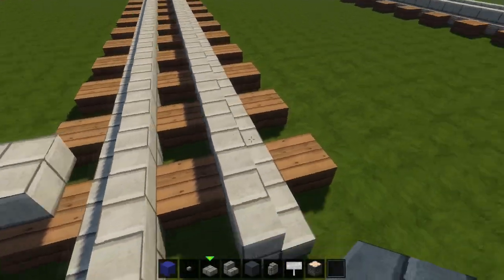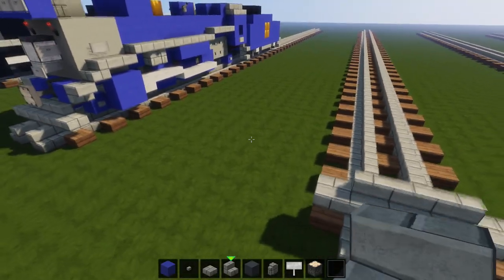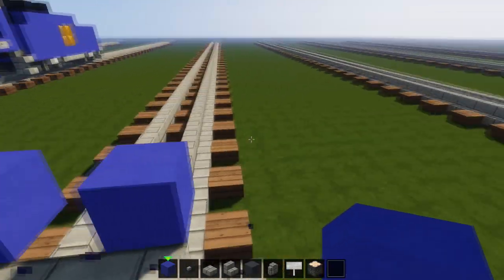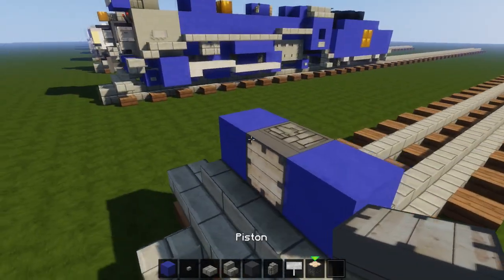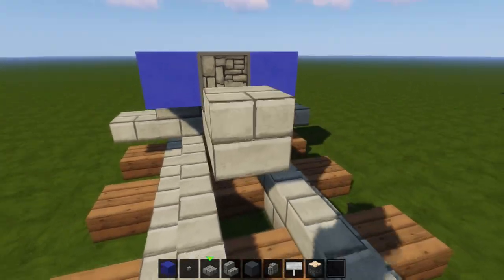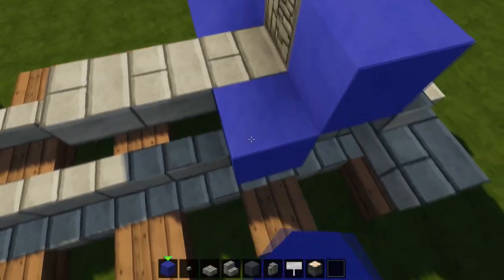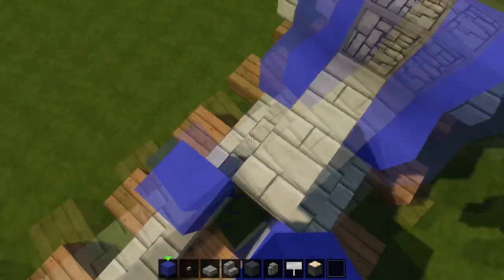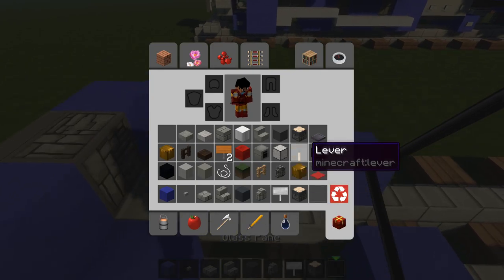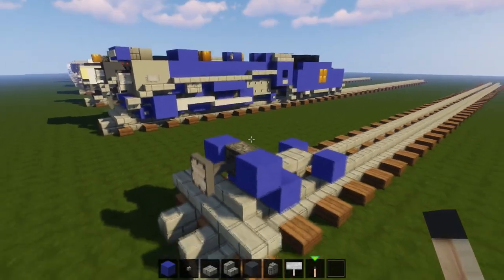First we're gonna start the snowplow with a stone brick slab and then three stone brick stairs. Then we're going to get one blue concrete and then a regular piston in the middle of those. We're going to power that piston with a stone brick slab. These are the front wheels — this is a Pacific type locomotive so we have the 4-6-2 wheel arrangement. We'll get a lever here just to power that piston so it'll stick out to make it look more like a coupler.